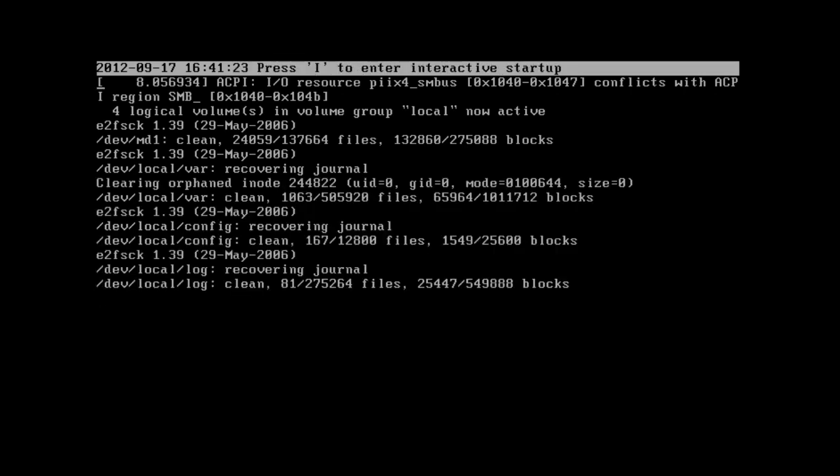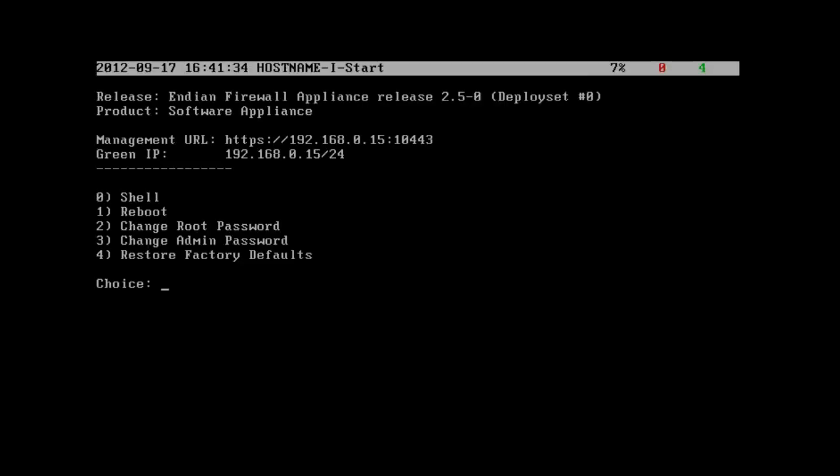We're observing the boot process. You can see the jobs loading at the top progress bar. This is the screen you'll be met with once installation is finished and the appliance has finished restarting. If a job loads successfully with no errors, it gets a green number on the right-hand side. If a job starts and there are errors, it gets a red number. We have a red 1 there because we do not have internet connectivity set up yet.